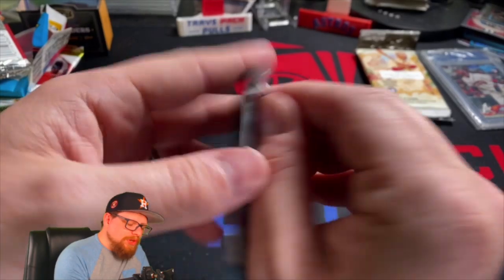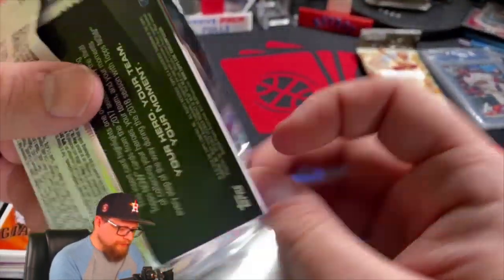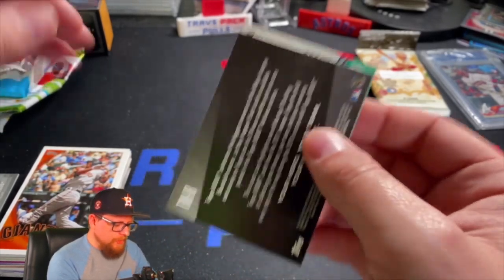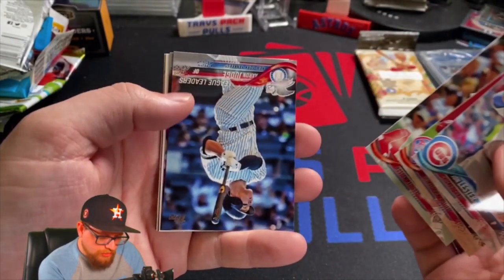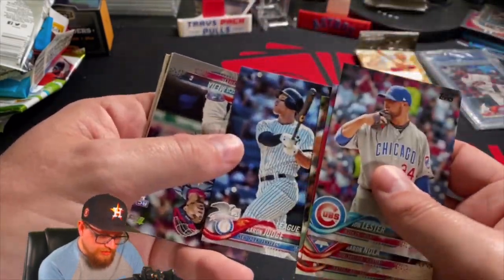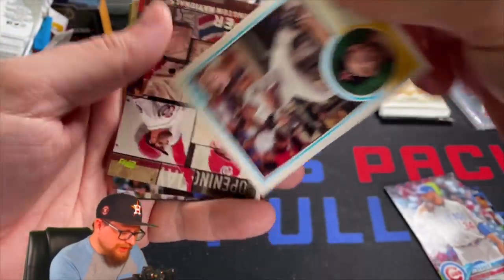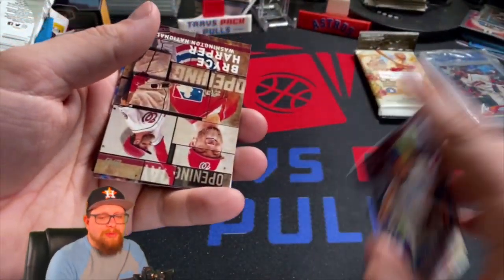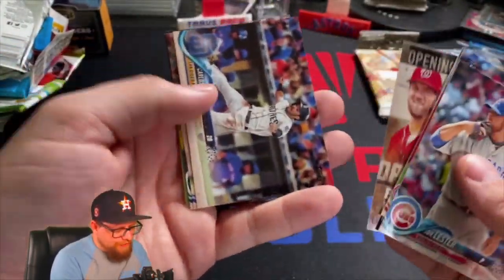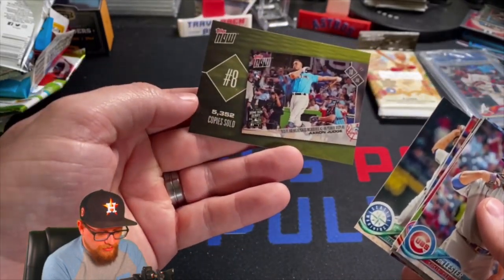We missed on the good rookies there, but this next pack has Raffy Devers, Ozzie Albies, Walker Buehler - some good players - it is a retail pack. John Lester, Aaron Nola, Aaron Judge - that's league leaders. We got a Francisco Mejia rookie card. Oh - we got Jeff Bagwell! Yeah, '83 - that's pretty cool, I'll take that. I didn't get Jeff Bagwell in the Stadium Club but I hit it somewhere else, so almost a win. Carlos Azul-Ahi, David Doll, Mike Leak, and an Aaron Judge home rendering.